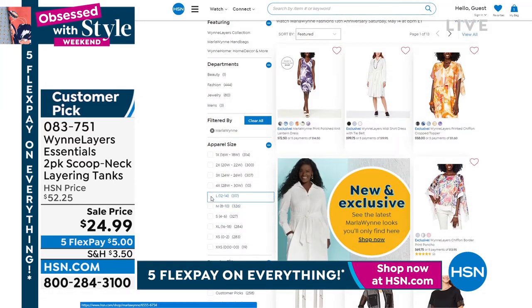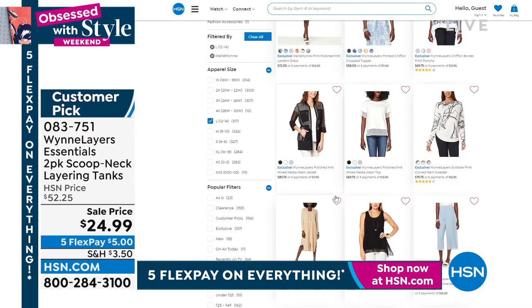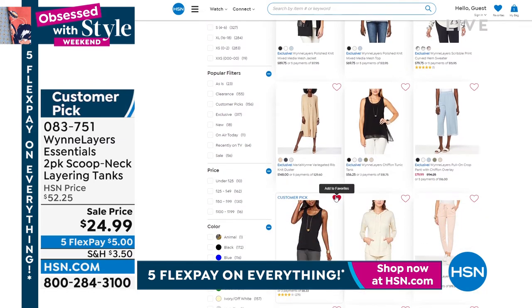Another easy way you can shop is by your size. So if you're a large, boom — there you go, it'll show you what's available. In fact, if you're a large, there are over 317 Marla Wynn items available. So really some great specials there.